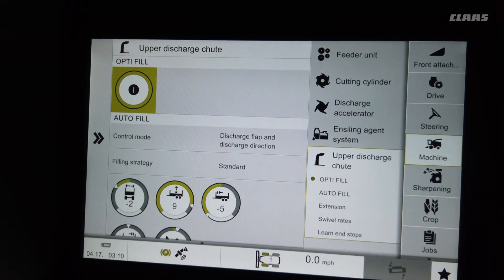If you hold that button for three seconds, it will automatically move your spout to the back straight-back position, which is used when you're going to do a cut-through or split-through the field.